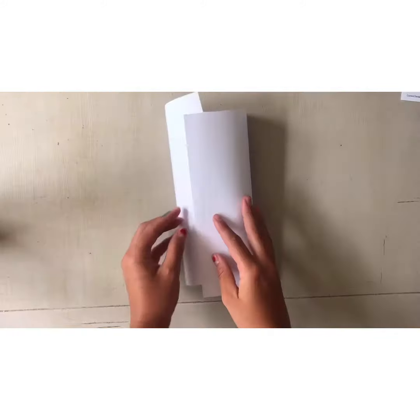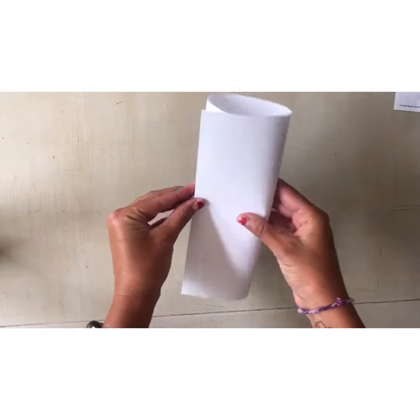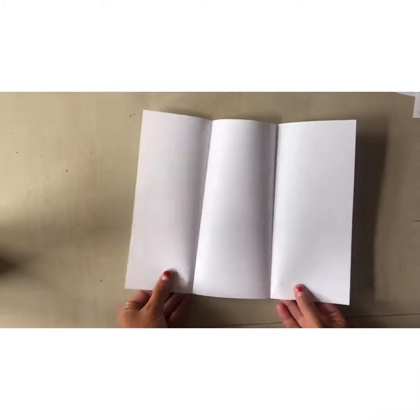To start, you'll need to fold your paper into three sections. Start by making a cylinder with your paper and then fold it down, crease it down on each side. This will help you get three even sections in your paper.